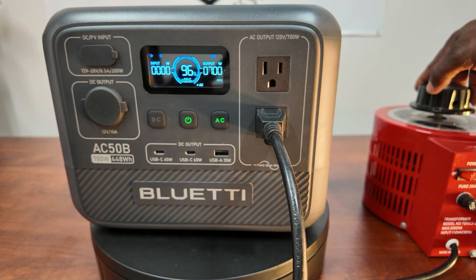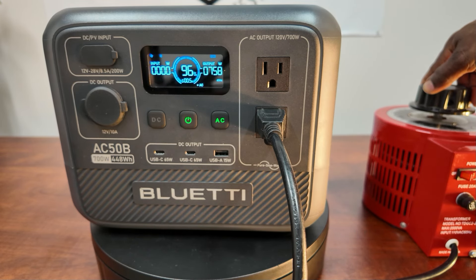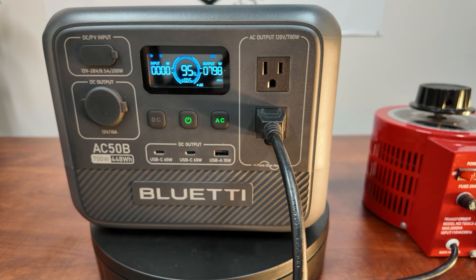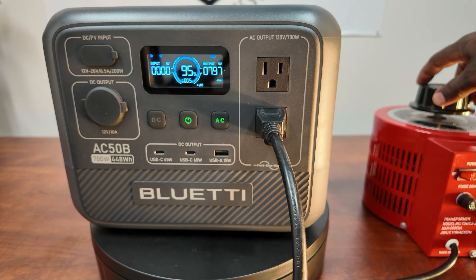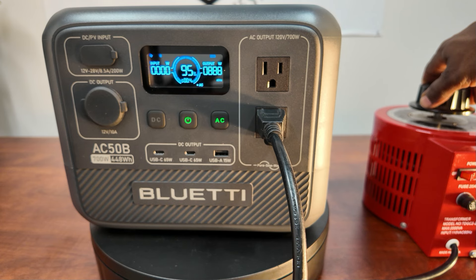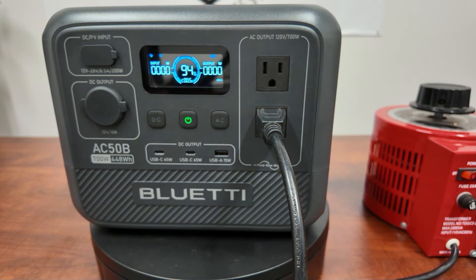Let's go up and see where it shuts off — 730, 758, 791, 837, 888, 900, 905 watts — and it shut off. That is actually pretty good.